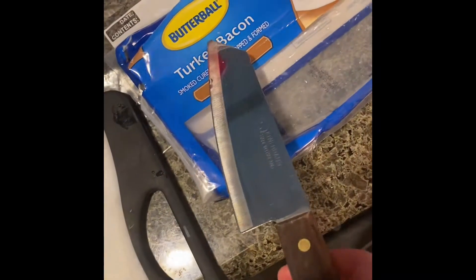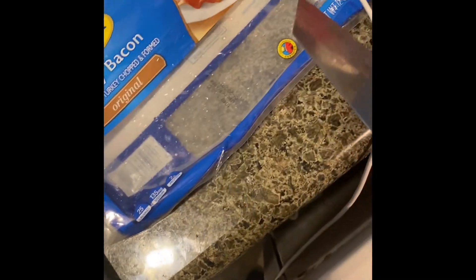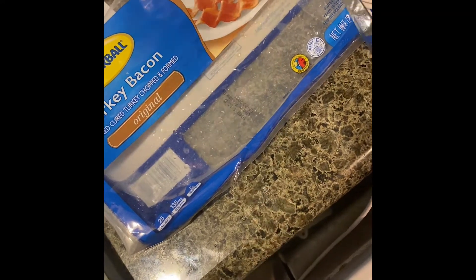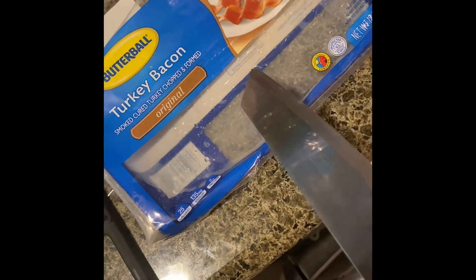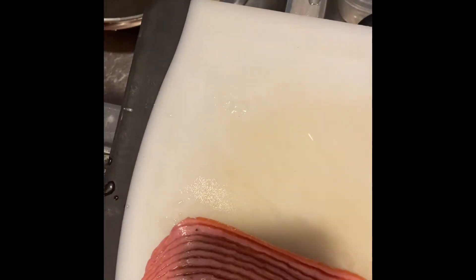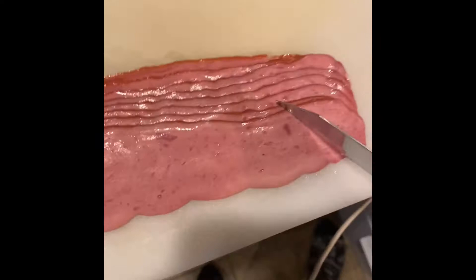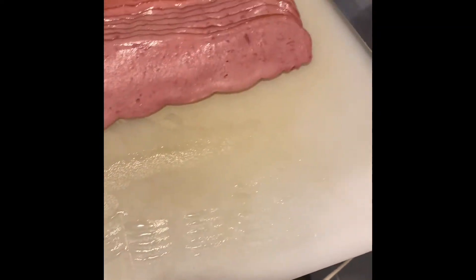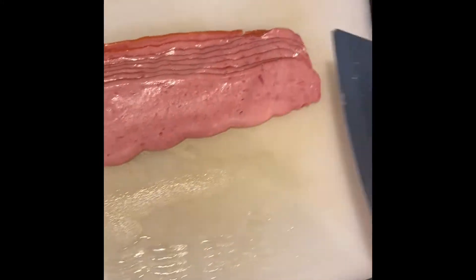We're going to be using Butterball turkey bacon. I like this turkey bacon just because it's about a pound — 16 ounces — so I get almost a pound for like $2.49. These are Cali prices, I'm out here in California. I know it's not the best stuff, it's got preservatives, but I like to do a lot of stuff with this bacon either way.